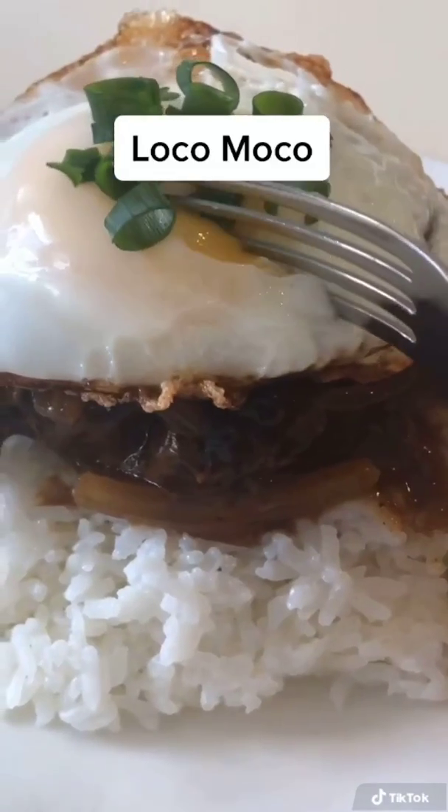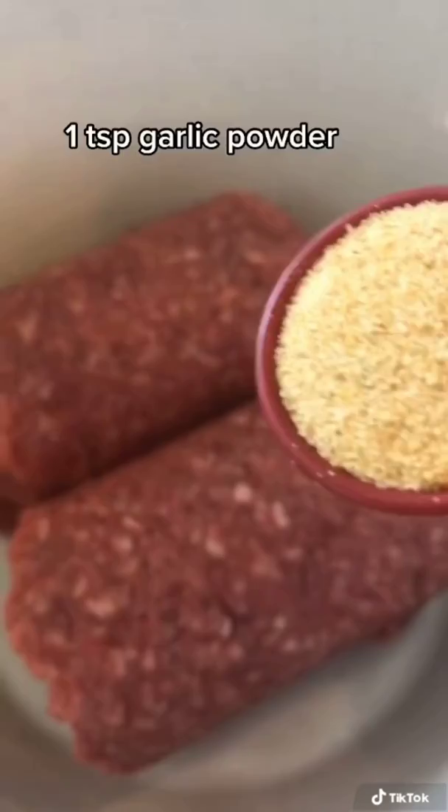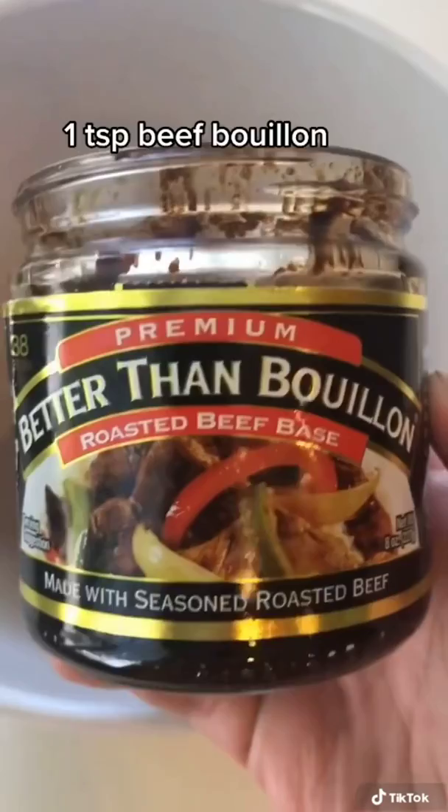Here's how I make my loco moco. It's another Hawaii loco style favorite. I use one pound of ground beef, a teaspoon of garlic powder, a quarter teaspoon of ground black pepper, and a teaspoon of beef bouillon — you can use regular salt if you don't have this.